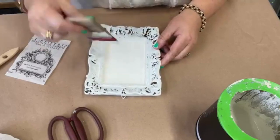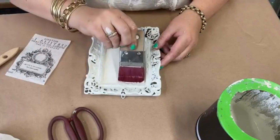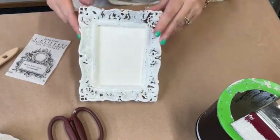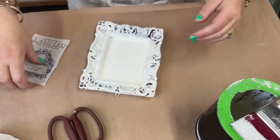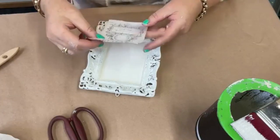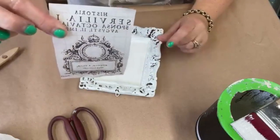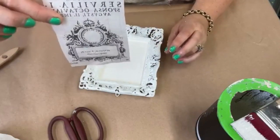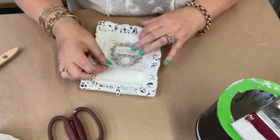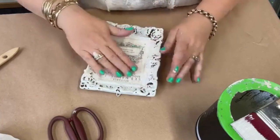I was going to pour some paint out but I appear not to have organized that, so we'll just do it straight from the tin. I'm just going to put a nice liberal amount of paint. I want it to be nice and smooth. The cool thing about a spelter brush is it can help you smooth it out. The reason we want it smooth is that you'll get a flatter image without too many imperfections in it. So this is definitely an imperfect craft.